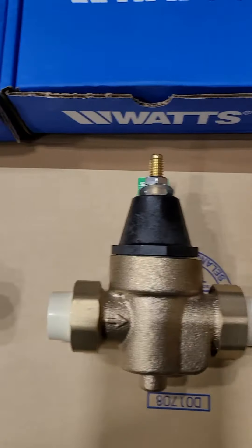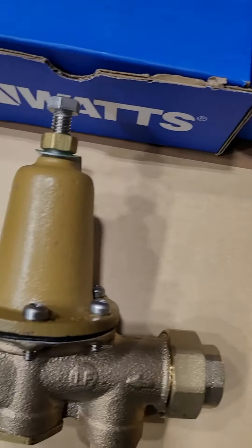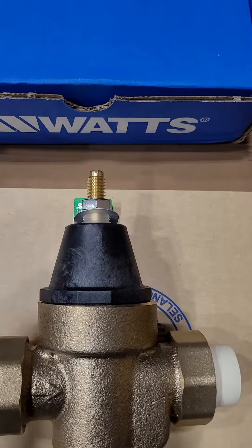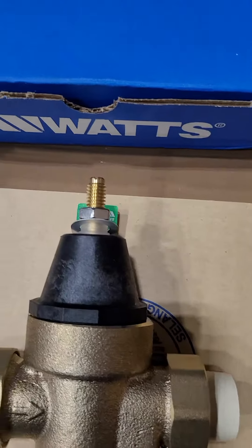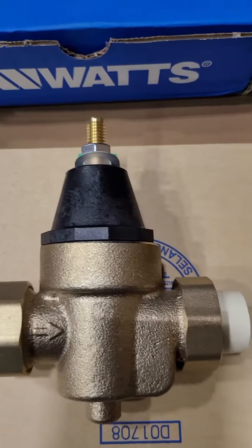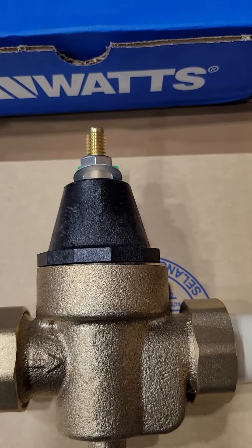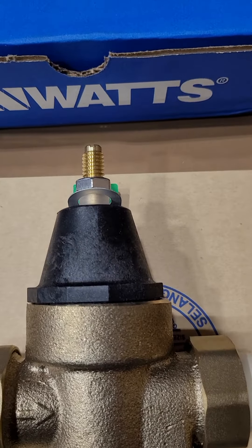When you're getting a pressure-reducing valve for your house, there's different kinds and obviously different sizes. But basically, they are in these terms: if you get one with a plastic top — a Honeywell Brackman or a Legend — that's like a McDouble. Small, whatever. It's going to handle nominal stress and wear and tear. The adjustments will be marginal.